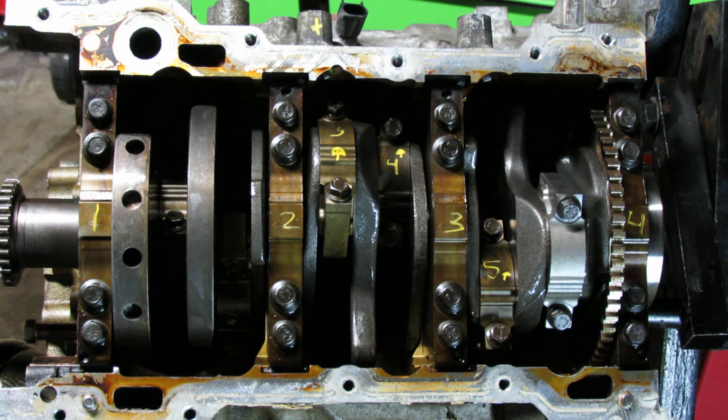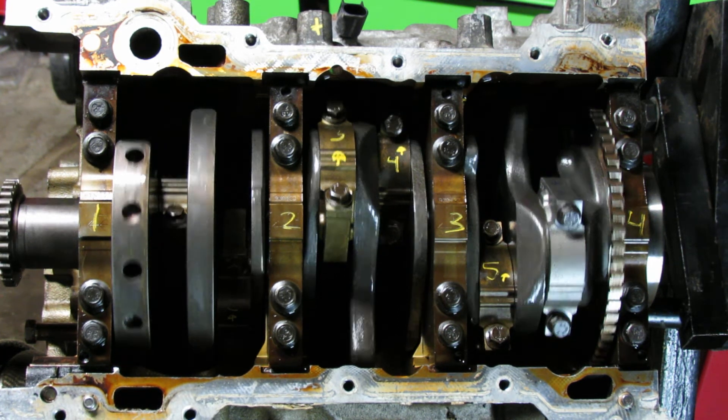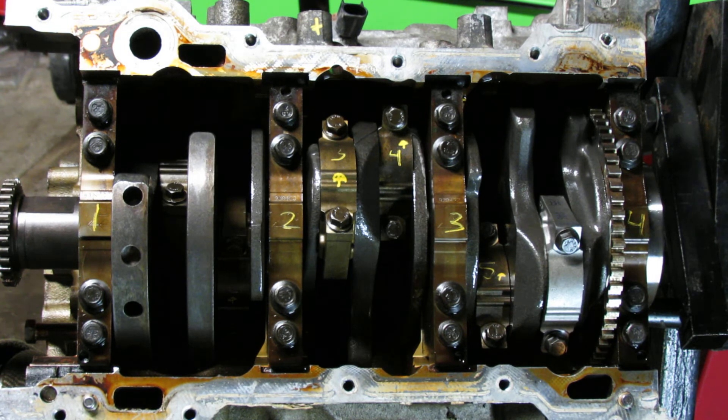The torque spec is 18 foot pounds on the first pass. On the first bearing cap — which I put my own numbers on for personal reference — you can do it whatever way you want, but this is how I did it.